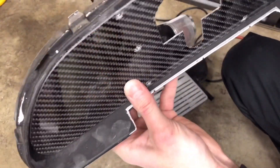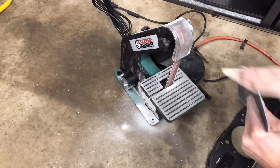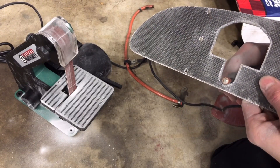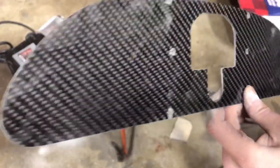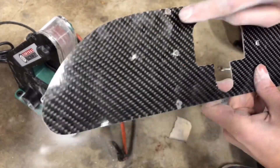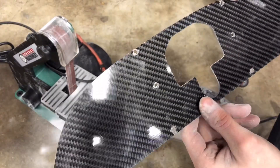It's going to take a lot of test fitting, trying it, sanding more — but we're getting there. Pretty much all sanded down, though I could sand it a little more in some spots. I just want to cut these slots out on the top and then I'm pretty much finished.